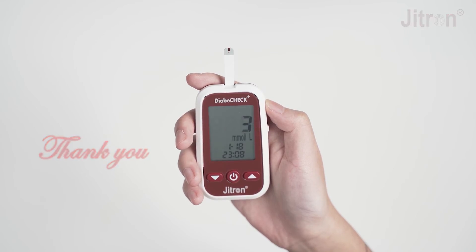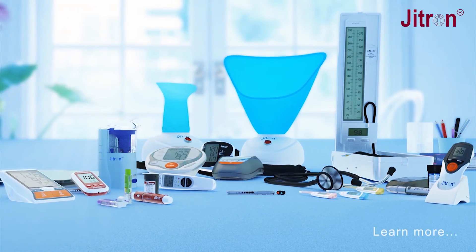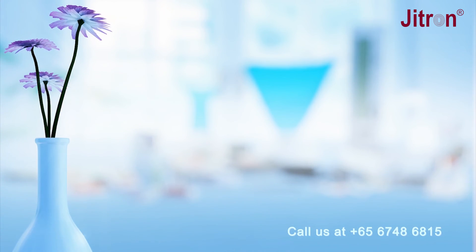Thank you. JITRON Singapore — Live with Confidence. Learn more at Jitron.com or call us at +65 6748 6815.